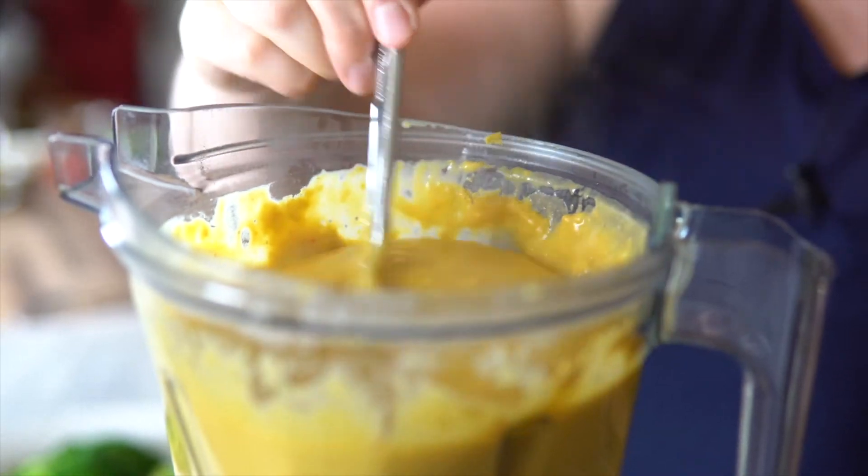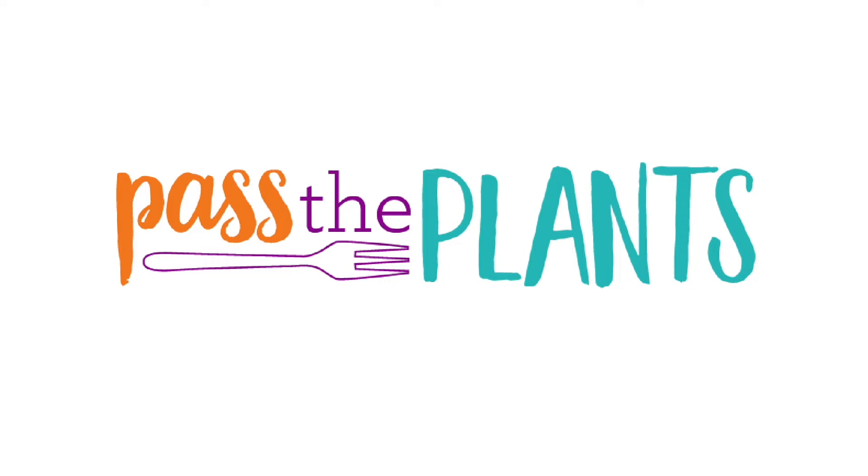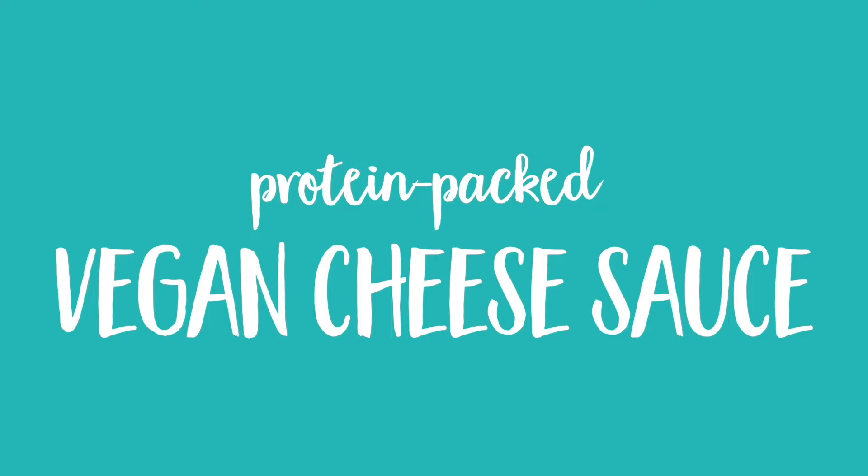We're gonna make vegan cheese sauce. Hi, I'm Beth Hornback from Past the Plants and today we are going to make vegan cheese sauce. We're going to take a whole bunch of things that have nothing to do with cheese and put them together, and strangely when it's done they actually taste cheesy. So how is this done? Let me show you.